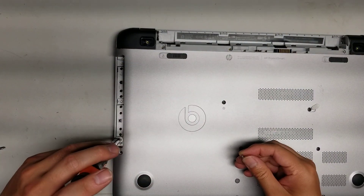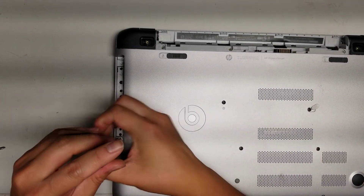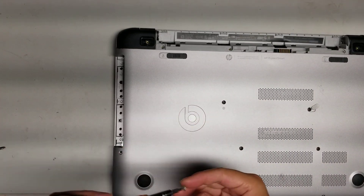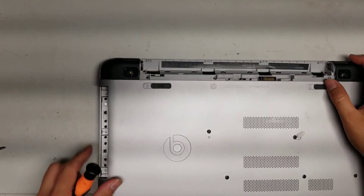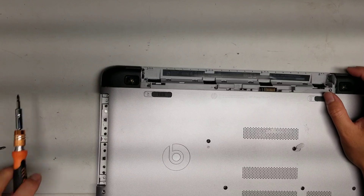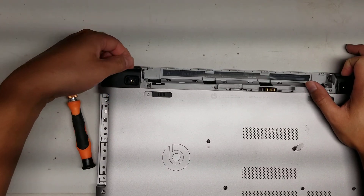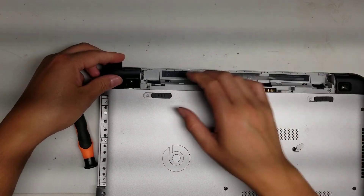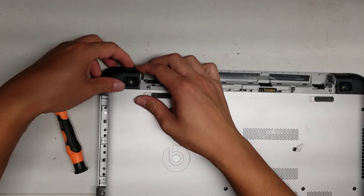Just remove those three screws. Once you get those out, you'll want to remove these two plastic covers. To remove those, just go where the hinges are and then lift up here, just like that. And to put it back, you also have to put it at that angle, this side first, and then you can put it down.